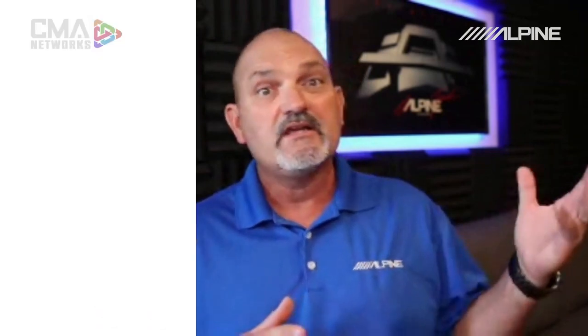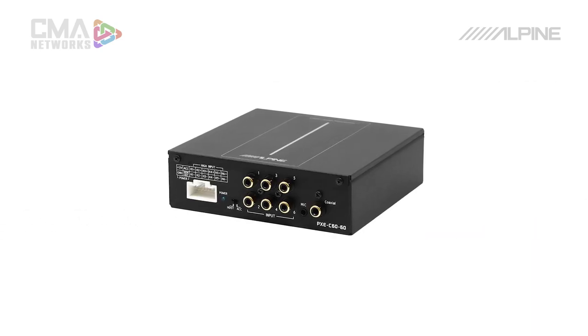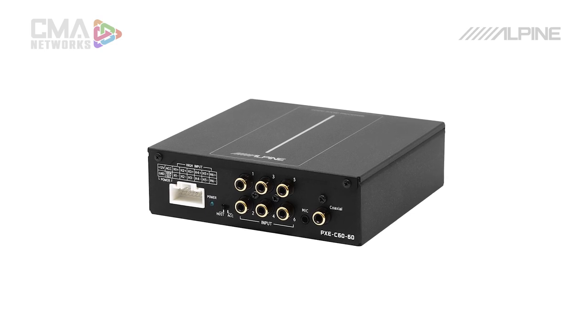The Optum 6 is a really great piece. It's a six-channel auto-tuning DSP. It has six channels of high-level input, six channels of RCA input, and six channels of 4-volt RCA output. You can auto-tune the vehicle and sound-tune the car in about two minutes. It's a really flexible way to upgrade basically any system out there.